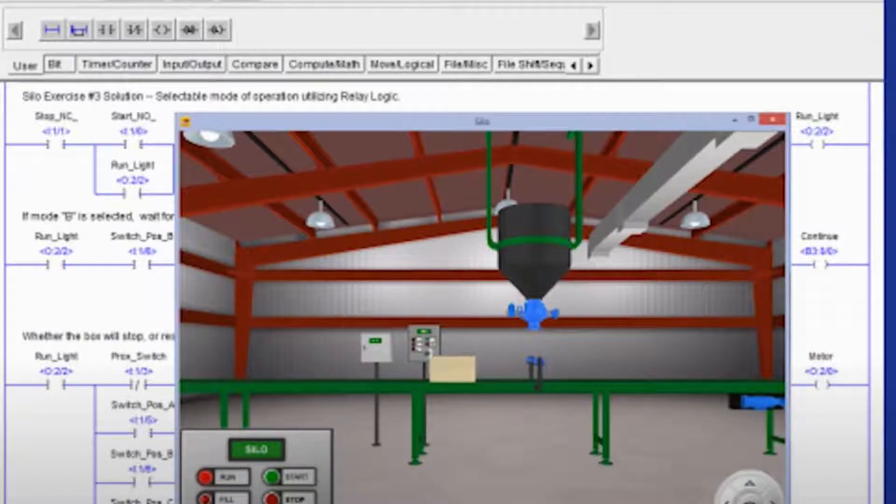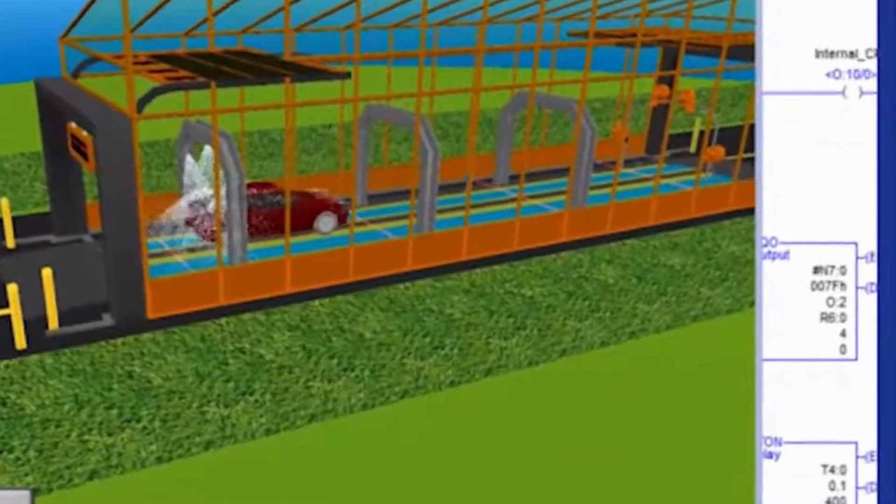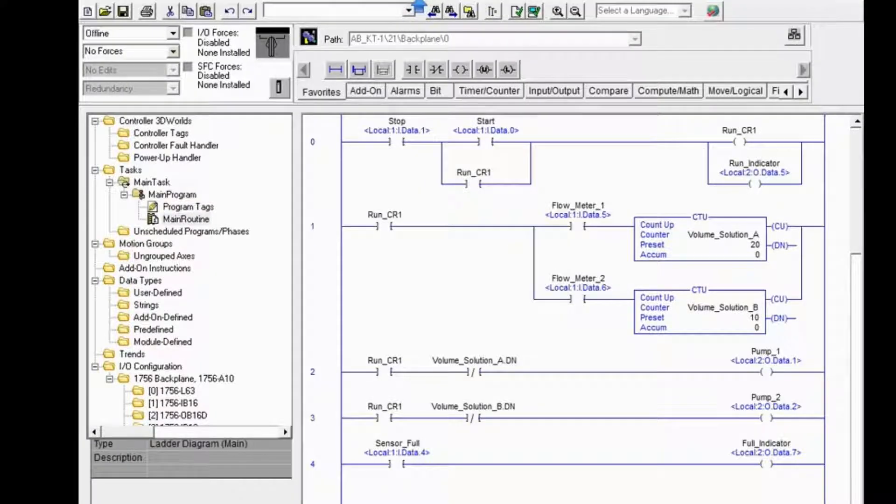As you go through the different modules, you'll come across more than 150 to 200 pre-built lab projects, which will open up using industry standard simulation tools.